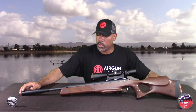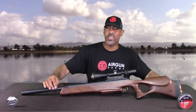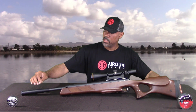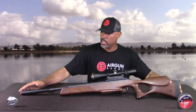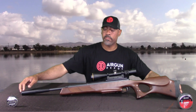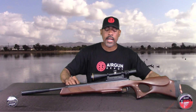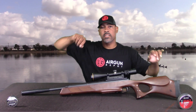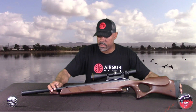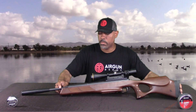Moving forward, we have a match barrel. It's 17.3 inches long and has its own LDC — you can unscrew the cap to get to the baffles, so that's nice. This is side-cocking, so the barrel is fixed. It's not a break barrel; it's a side lever. We'll get to the side lever function in a moment.